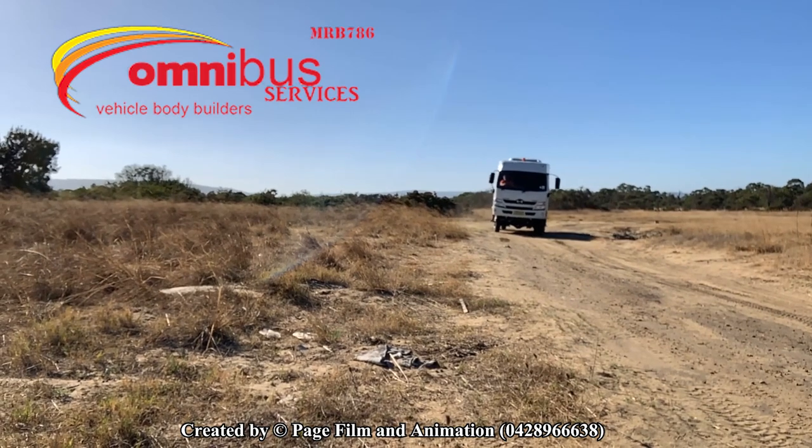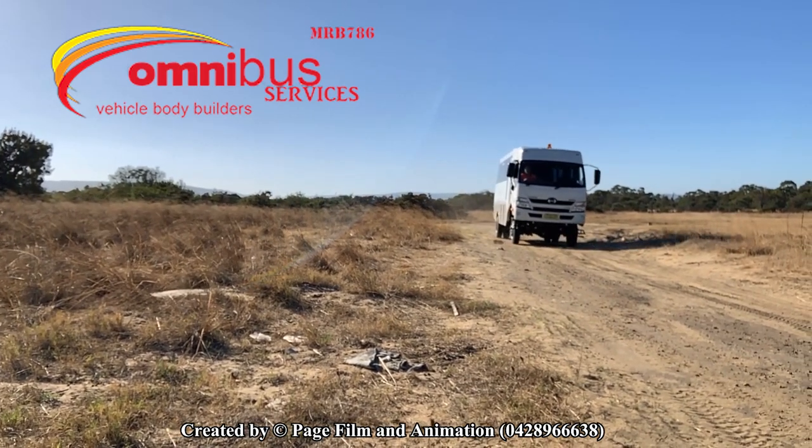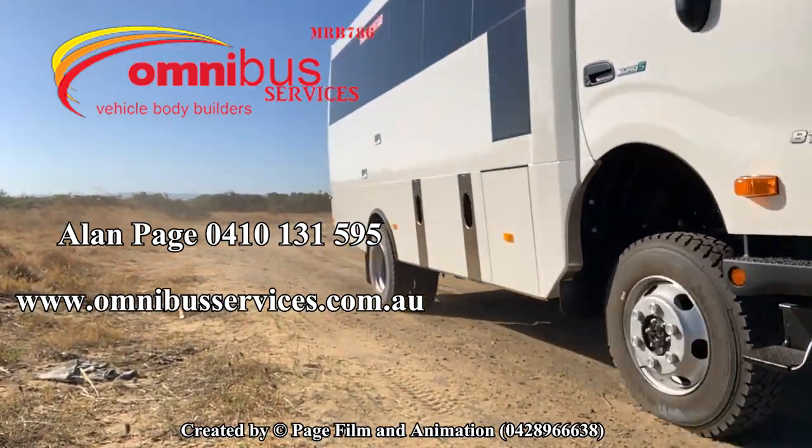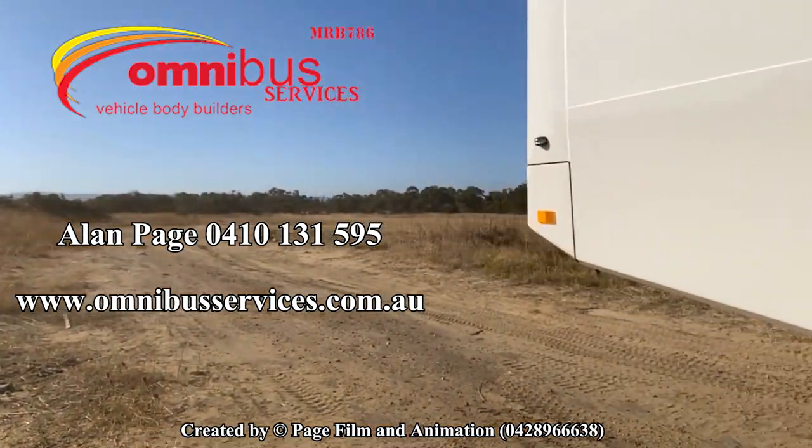For more information on this vehicle as well as our other products, please call Alan Page at 0410 131 595 or visit omnibusservices.com.au.